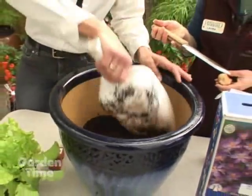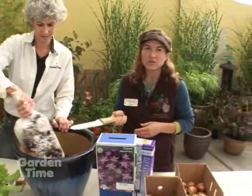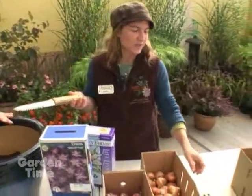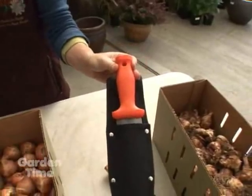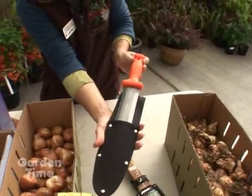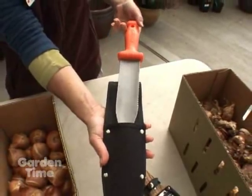We do carry those knives here. This is the stainless steel version. For those of you who tend to lose your tools in the garden, we also have an orange-handled Hori Hori knife with a carbon blade. It does not have the measurements, but it's still incredibly useful.